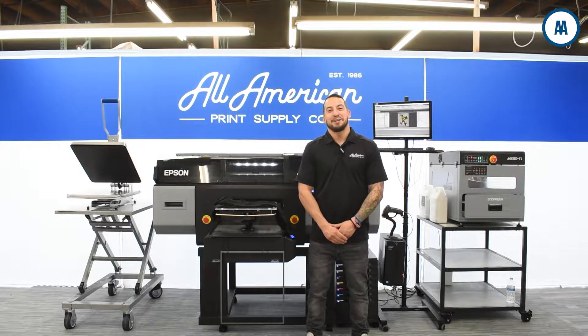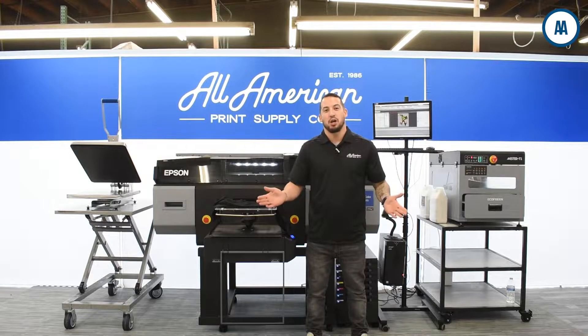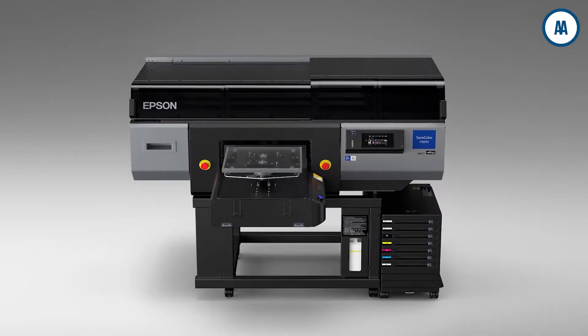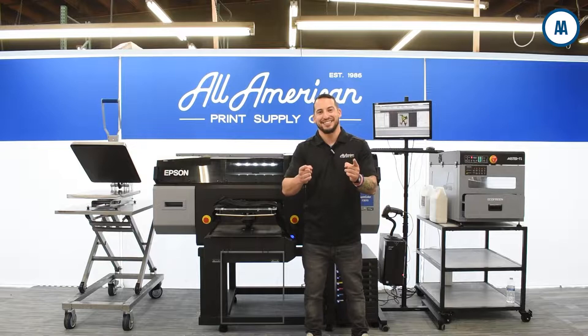Hello and welcome! Estevan here with All-American Print Supply. Today we're going to be taking you on a step-by-step on direct-to-garment printing using the brand new Epson F3070. It's the latest and greatest in DTG and we're going to show you how quick and easy this is.